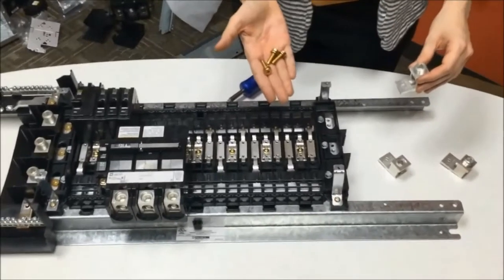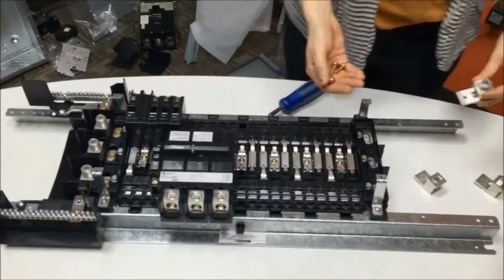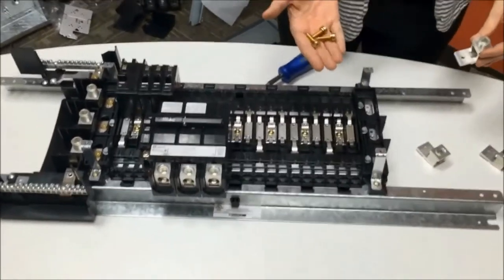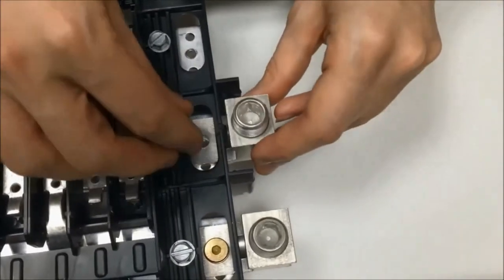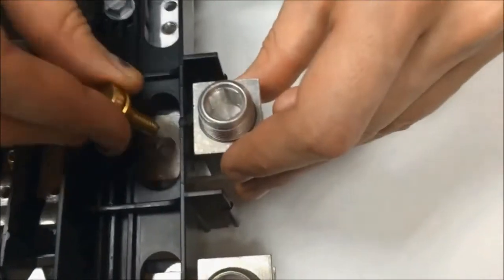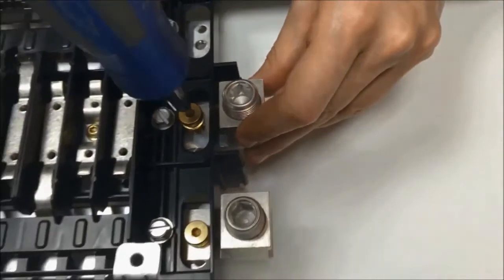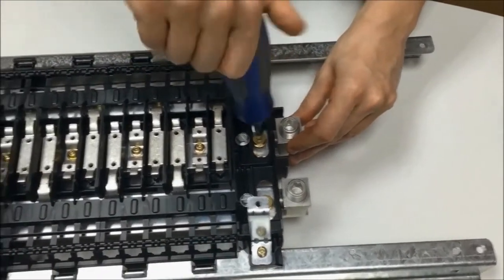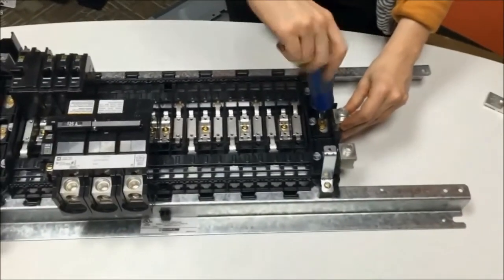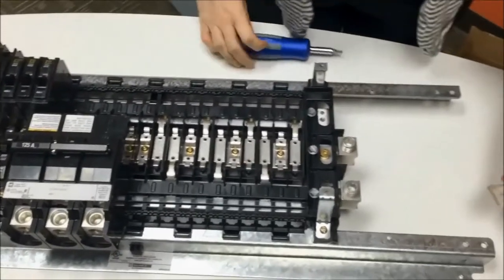Now we're going to install the feed-through lugs included in the kit using the three longer gold screws. Remember to install these lugs on the end of the panel board opposite the neutral bar. When installing the lugs make sure to aim for the middle hole. Also remember not to over-tighten the screws — you need to tighten the screws to 25 to 30 pound-inches of torque. Note that the middle lug is only installed for three-phase panels. If you have a single-phase panel you only need to install the two outer lugs.